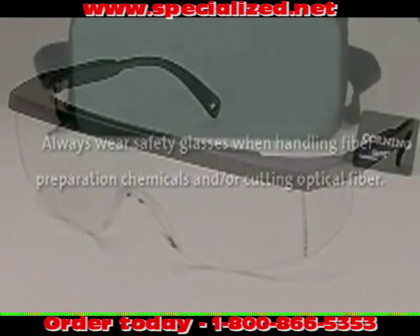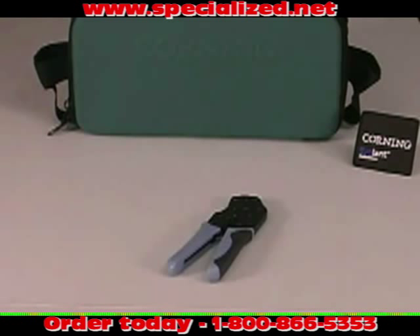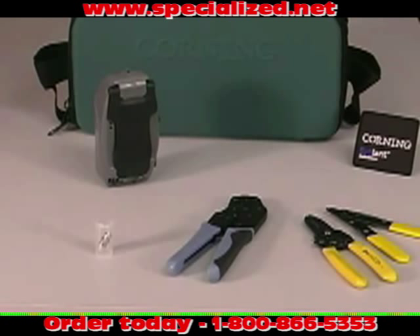You should become familiar with the items found in the OptiSnap toolkit. Each OptiSnap toolkit contains an OptiSnap crimp tool for use when installing OptiSnap connectors on a jacketed cable, a dual-hole stripping tool, a cable jacket stripper, an OptiSnap installation tool, and a 1.25 mm ferrule adapter for use in the OptiSnap installation tool when installing any one of the Corning Cable Systems LC OptiSnap connectors.